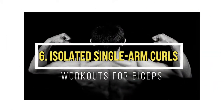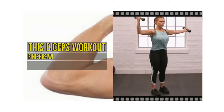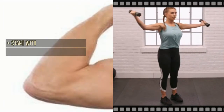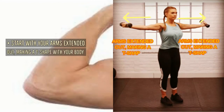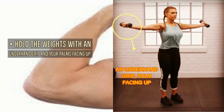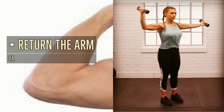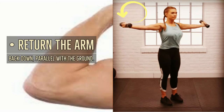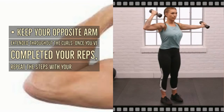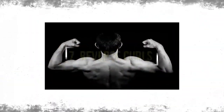Isolated single arm curls: start with your arms extended out making a T-shape with your body. Hold the weights with an underhand grip and palms facing up. Curl one arm up to about a 90 degree angle, then return the arm back down parallel with the ground, keeping your opposite arm extended throughout the curls. Once you've completed your reps, repeat the steps with your other arm.